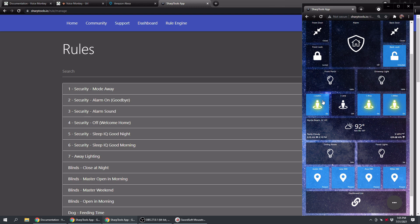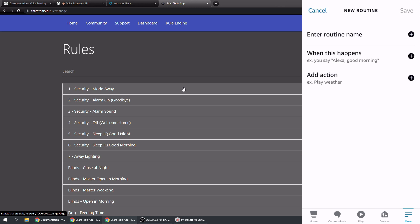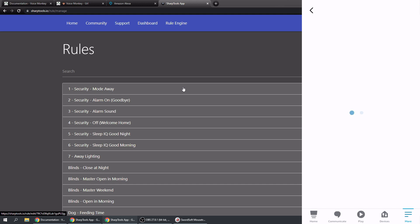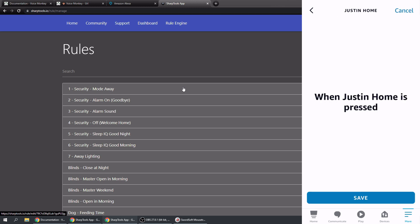What if you want to send it to multiple devices? If people are downstairs or in another room, you need more coverage. Go back to the Alexa app, go back into Routines, create a new routine - let's call it 'Justin Home More' to announce on more devices. Tap Next, still use the Voice Monkey doorbell as the trigger. Go to Smart Home, find Justin Home, and save that.